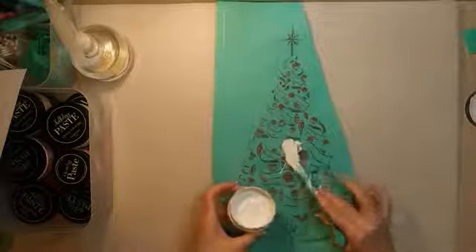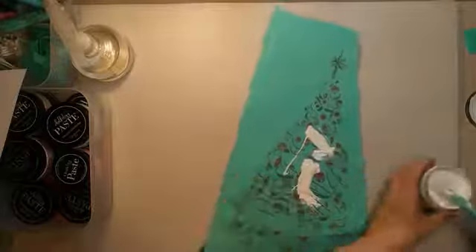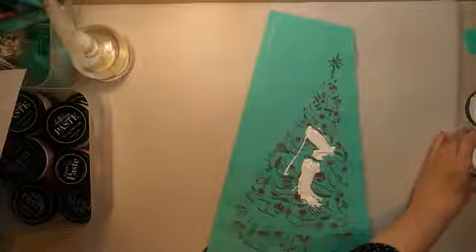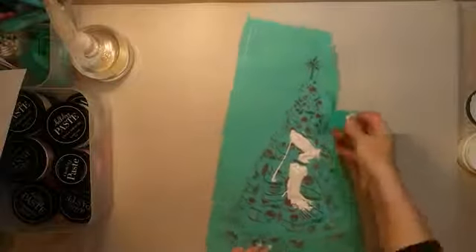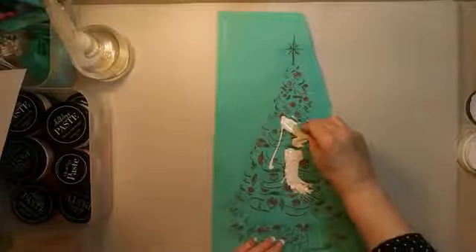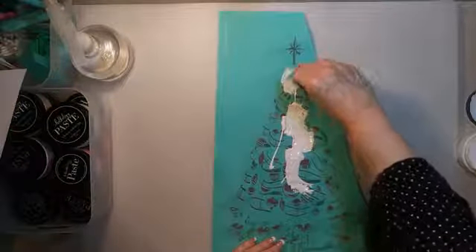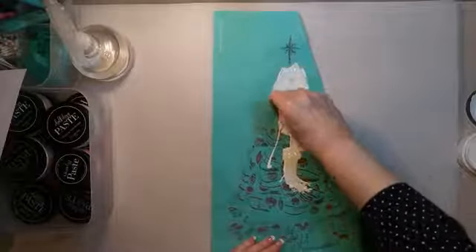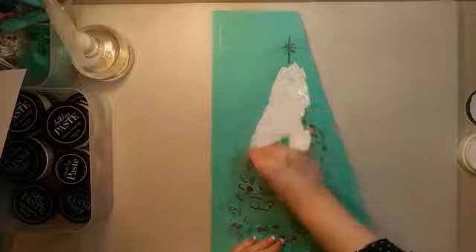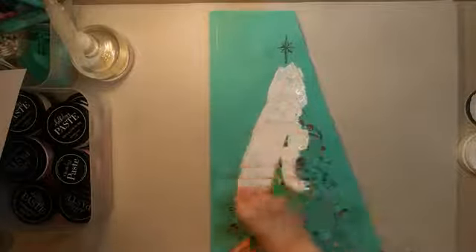Here goes some white paste — I'm going to be rather generous again with this. Really globbed it on. That is hopefully way more than enough. I know it's soaking into the fibers, so it may actually be just right, but we'll find out. We're not doing the top star because we're going to be using the snowflake ornament that came with this kit to make a hanger for the back.